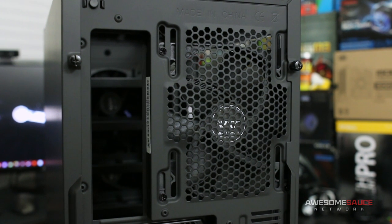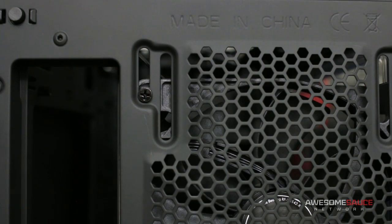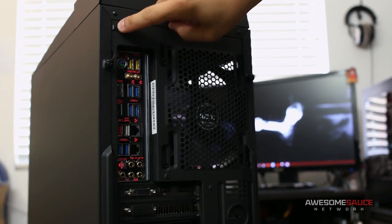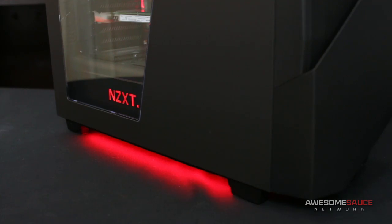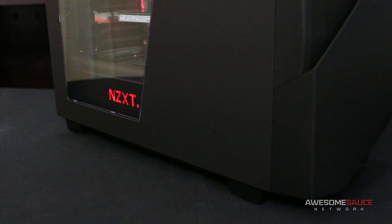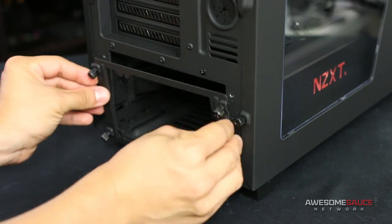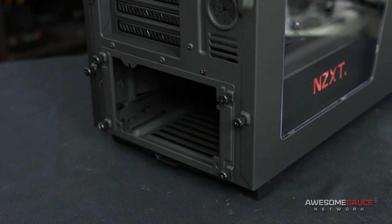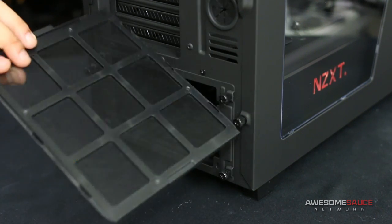Rounding out the pre-installed fans, you get a 140mm at the back of the case with vertical mounting strips for additional radiator clearance. You can also swap it for a 120mm option if you prefer. Since fishing around the back of your case in the dark is no fun, there's a small button that turns on two blue LEDs to illuminate your rear I/O. That same button can also toggle the NZXT and underglow LEDs on and off. Additional mentions include seven expansion slots, two grommets for water cooling tubes, and a removable PSU bracket that mounts directly to your power supply for smooth rear installation, plus a removable dust filter that slides out from the bottom.